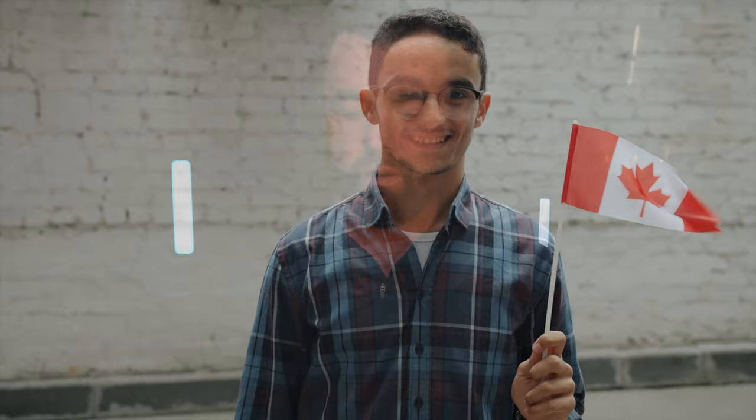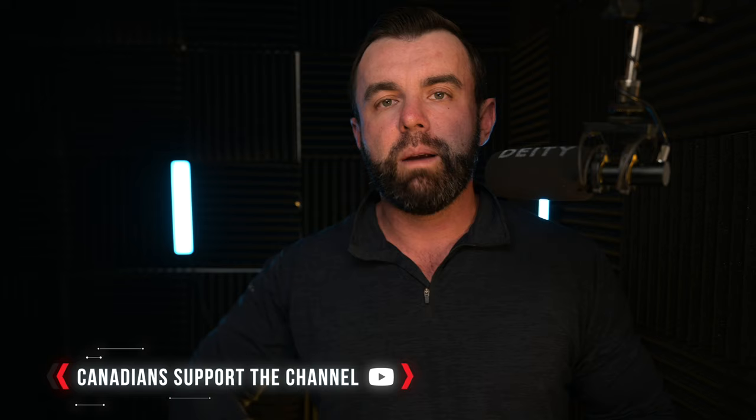They are out of Canada. So my scope and now this are both from Canada — I'm supporting our neighbors to the North — and I am actually really excited to test this out. So we'll do a quick unboxing and just see what's in this together.